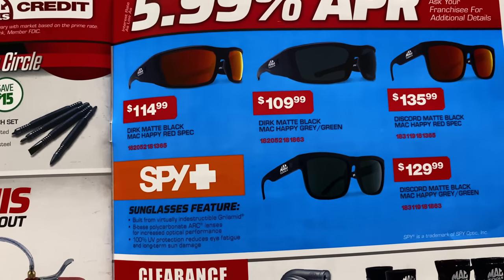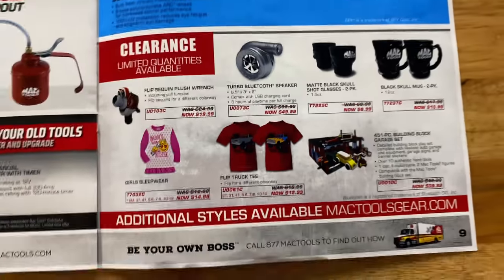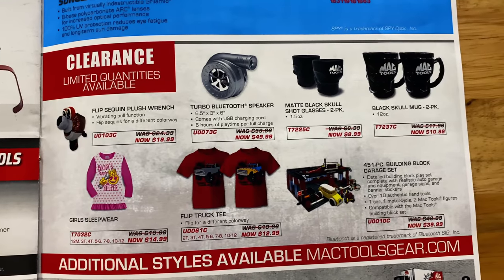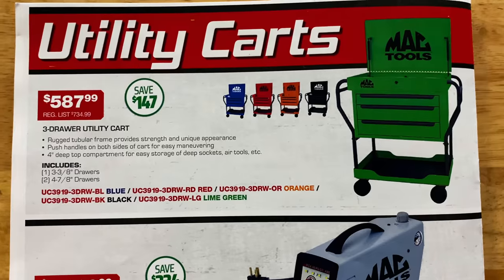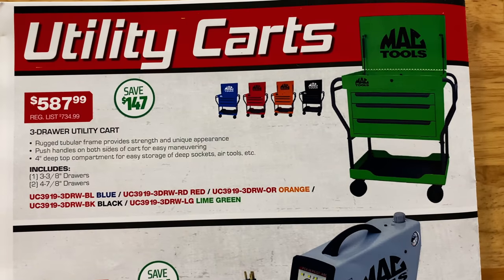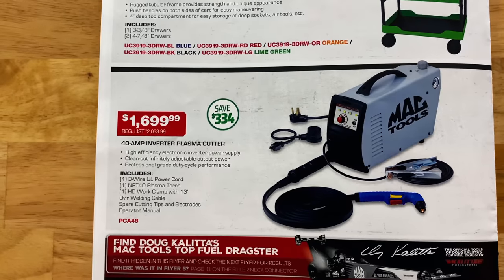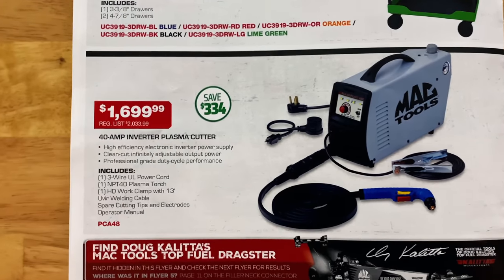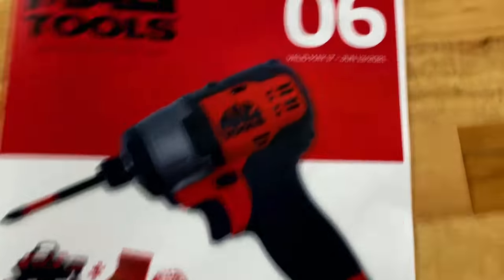They have some spy sunglasses. And they've got the clearance section on some apparel and toys — looks like a Bluetooth speaker, cups, and all that good stuff. On the back page, they have the three-drawer utility cart for $587.99 — they've got them in blue, red, orange, black, and lime green — saving $147 on those. And if you need a plasma cutter, they've got the 40-amp inverter plasma cutter for $1,699.99, saving $334 on that. And that concludes flyer number six.